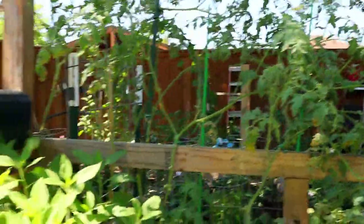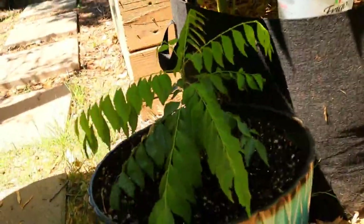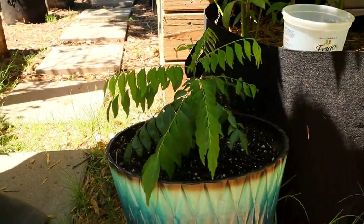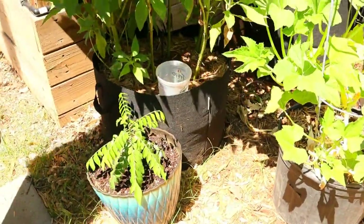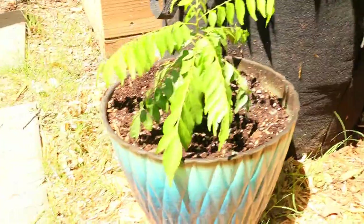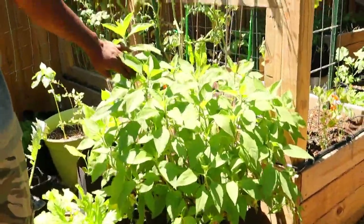And look at Mrs. Naked Gardener's curry leaf tree — she repotted it. She's really into growing stuff she can make spices and flavors for her cooking. She grew this straight from seed. It gets droopy like this in the afternoon heat, but as soon as it's in the shade it just fans open — it's really pretty. Once again we've got some more sunchokes right here.